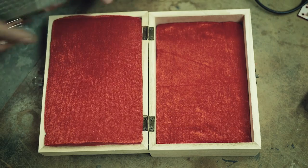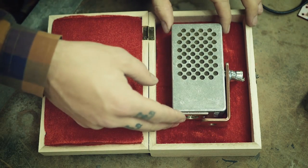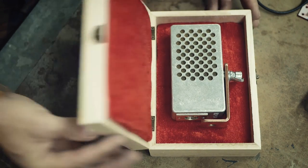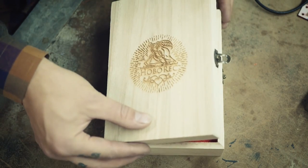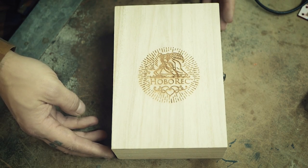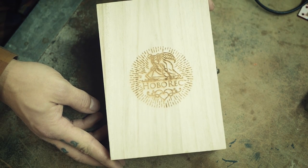And of course every decent microphone deserves its wooden box — this one I had laser engraved with my Hobarek logo, which I think looks really nice. Thank you so much for watching, I hope you got some sort of inspiration out of this. Don't forget to subscribe if you haven't already, share with friends that might be interested, leave comments, and hit that like button to help me get higher up in the YouTube rankings.